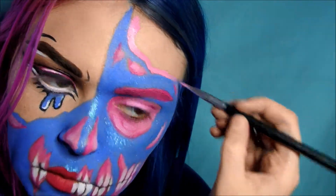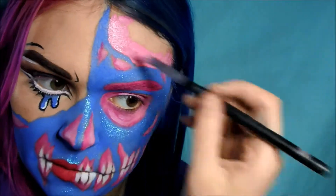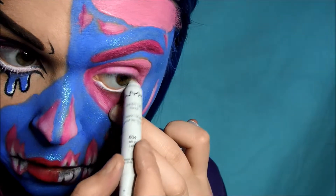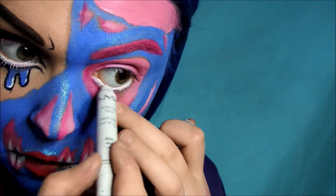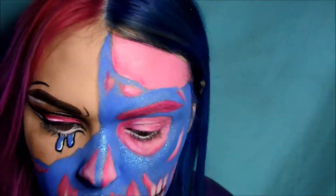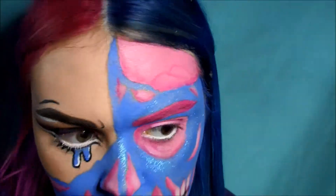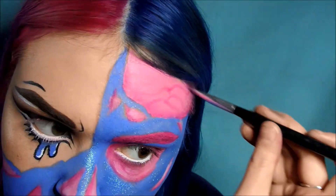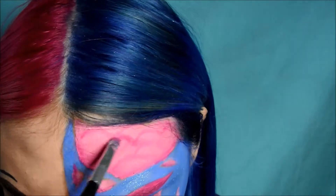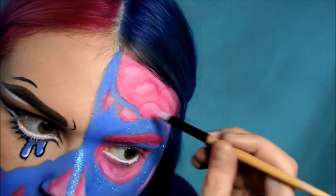Going back to the brain, I'm filling that in — I kind of jump around in this video because my thought process is all over the place, but it gets the job done. Then I line my waterline with the NYX Jumbo Pencil in Milk again on the other side. For the brain I shaded where it meets the blue so it seems more sunken in. Then I created those weird squiggly brain lines and shaded below them as well — you want to make everything three-dimensional. The opposite to that, I added light with a bit of white face paint to the highest points where they split up.